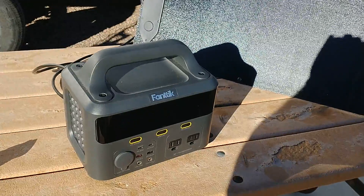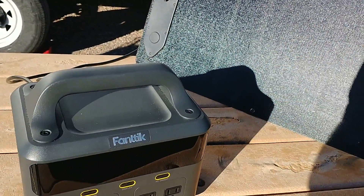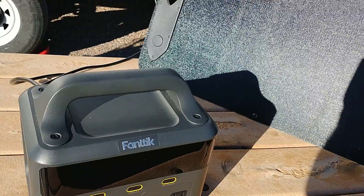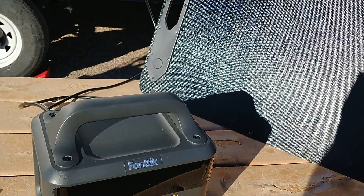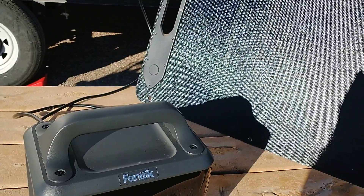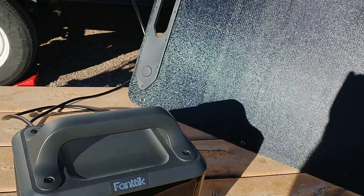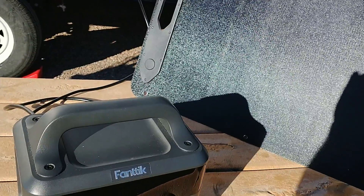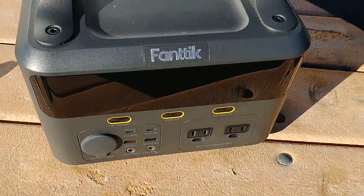Of the 300 watt boxes I've tried, this is by far the best one so far. Fantic sent me a link - it's going to go to the Amazon store and they have a huge sale going on right now. I don't remember exactly what the price is, but I think it's going to be around $250 to $260, which for a quality box like this is fantastic.